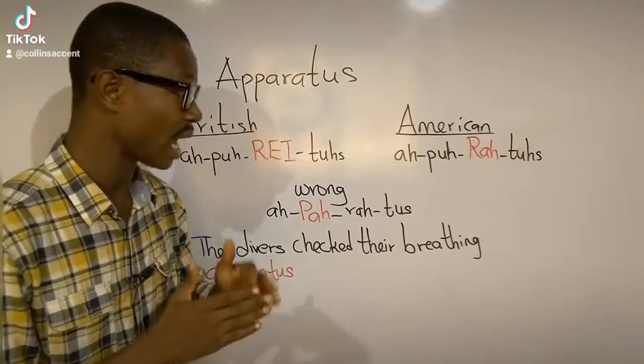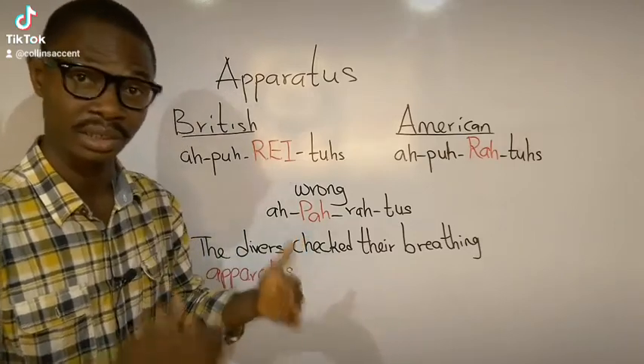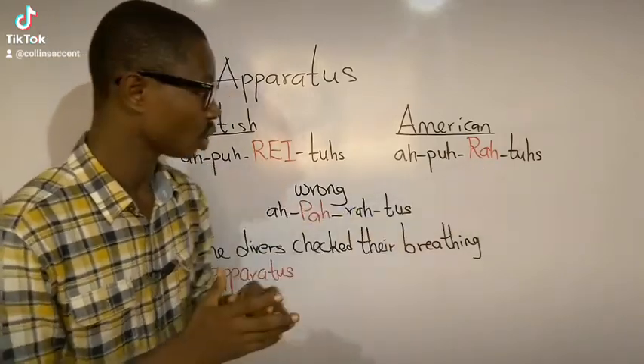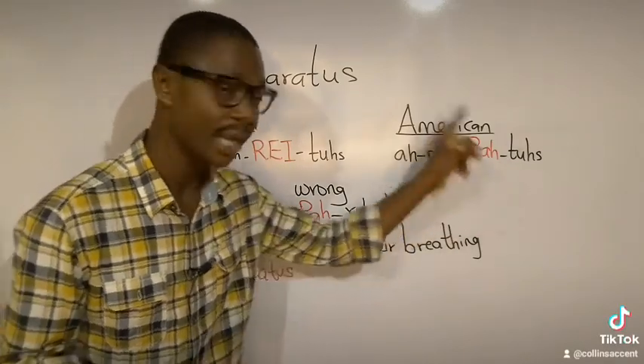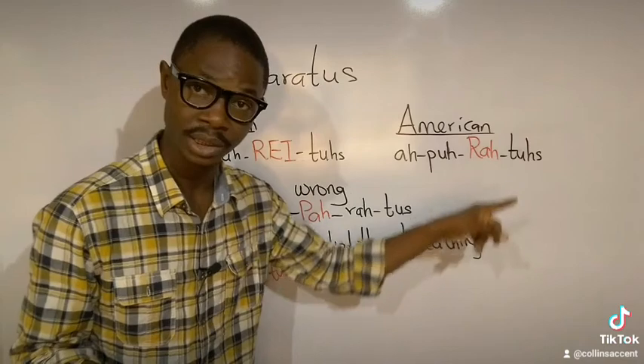In the American pronunciation the sound is 'ra,' so Americans are going to say 'apparatus, apparatus, apparatus.'